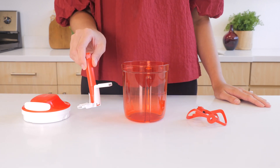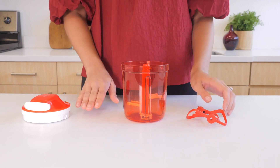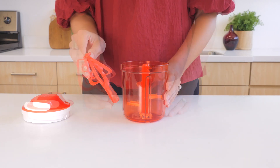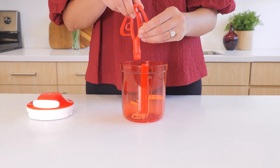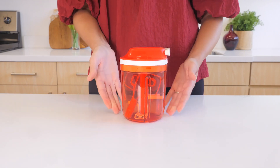Always store the blade insert with the blade protector on. Position the blade insert over the pin in the center of the base. Place the paddle insert inside with the whisk head facing upward, then place the cover on top and close. Save time and prep like a pro with the Supersonic Chopper Tall.